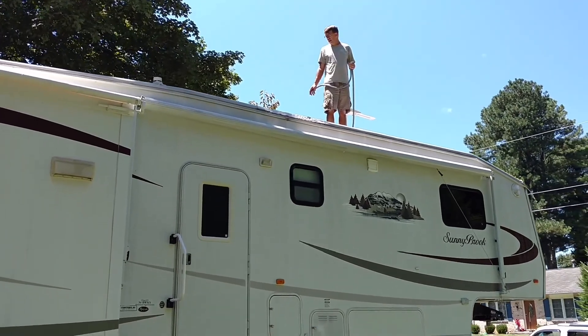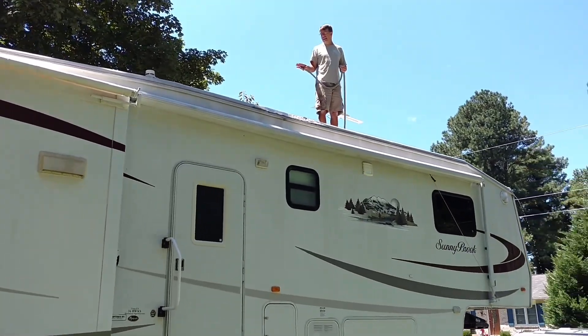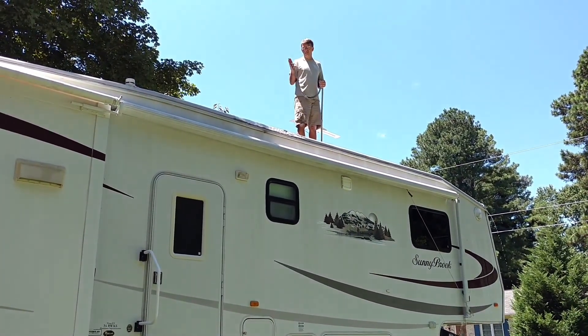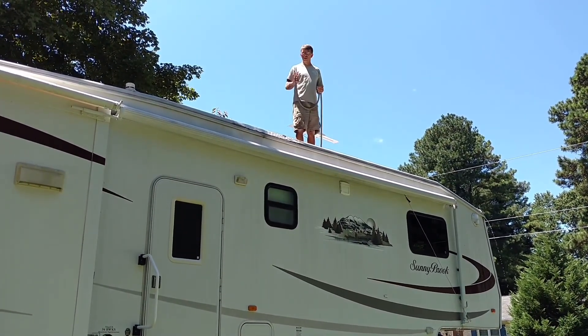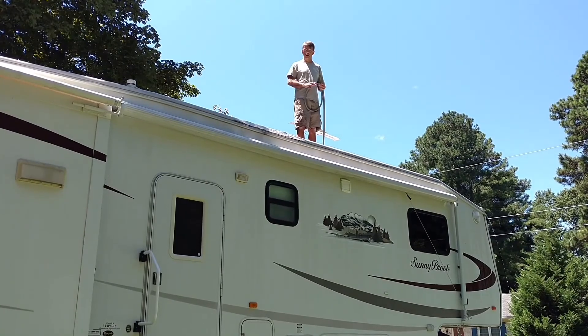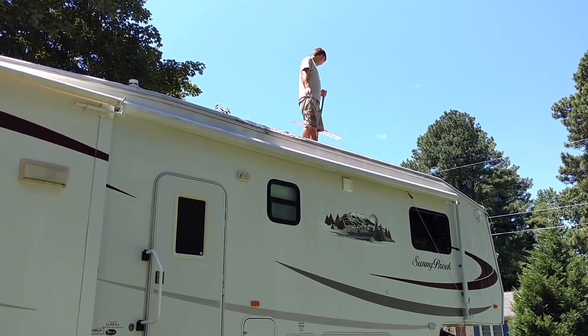It's probably held up pretty good. I scrubbed it lightly and got the loose stuff off. Now I'm rinsing it really good. I want everything off of this roof that's at all loose or dusty so I can put a new cover over top of everything.